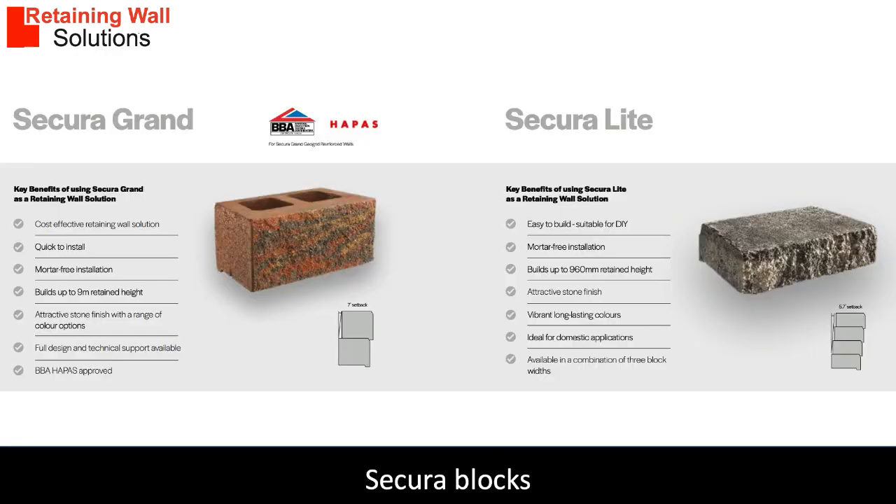The standard Sikora Grand blocks are 400 millimeters long by 230 millimeters wide by 200 millimeters high and weigh approximately 30 kilograms each. Shorter blocks are used for bonding.